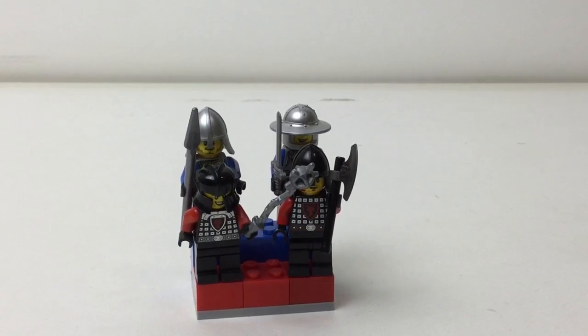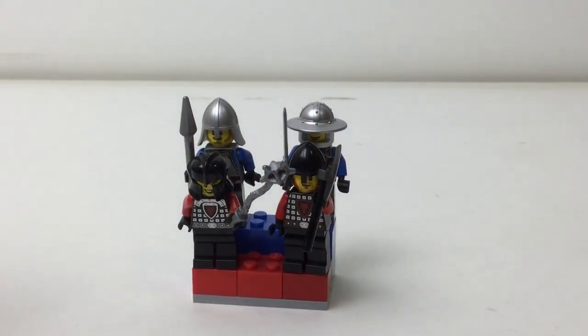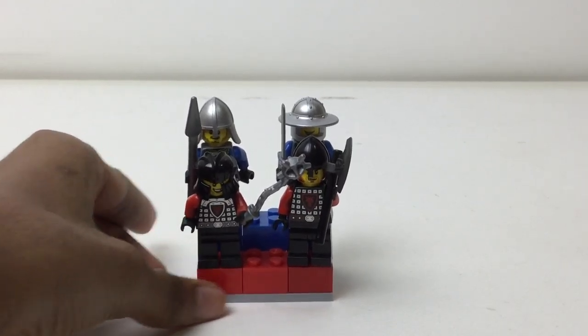Hello there everybody, Mbix here with another quick look at a tiny minifigure sound. This is just for my castle theme. I obviously made red at the bottom for the bad guys and blue at the top for the good guys, and the prints look good and I think they look good together.